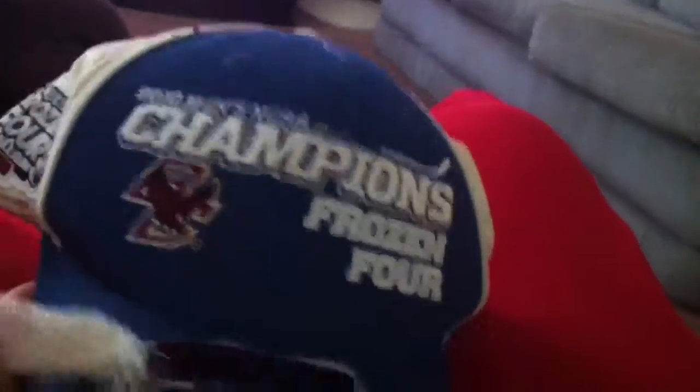Hope you guys like it. It's a crappy old hat — like a Frozen 4 thing, like 2008 or 2009, or maybe 2010 or 2011. Like a hockey thing. It was really cold, I guess.